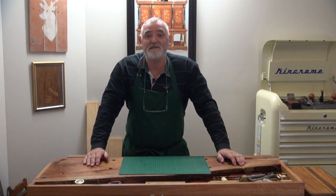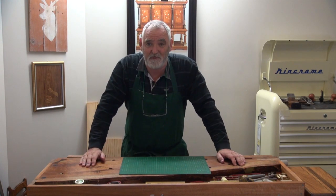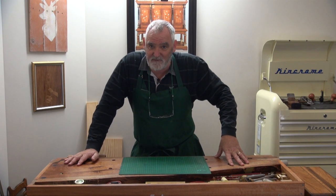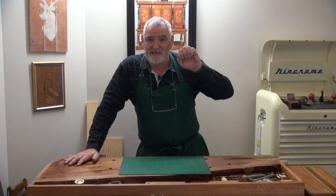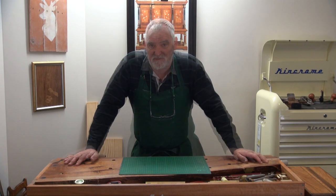G'day, I'm Steve and this is Woodworking Masterclass Unplugged — or if you follow it on YouTube, it's Room for Woodwork. This is actually in the corner of the bedroom of my home, where I use 99.9% hand tools.